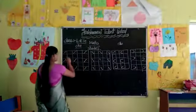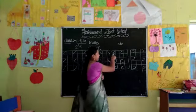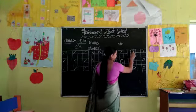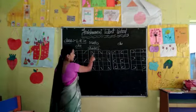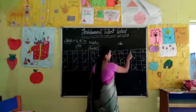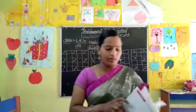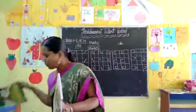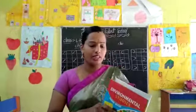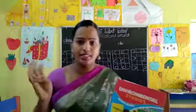Today we will learn these four strokes: right side line, left side line, right curve, and left curve. Today we have two homework books, children — one book is Max practice book, and one book is EBS. You have to do your homework, practice at home, children. Okay children, see you in next class.